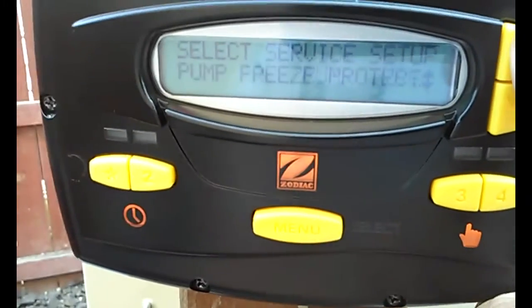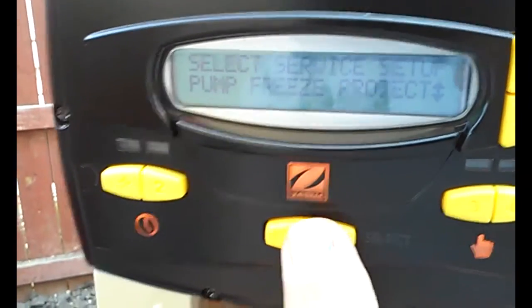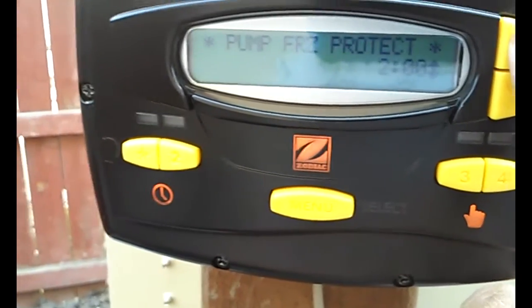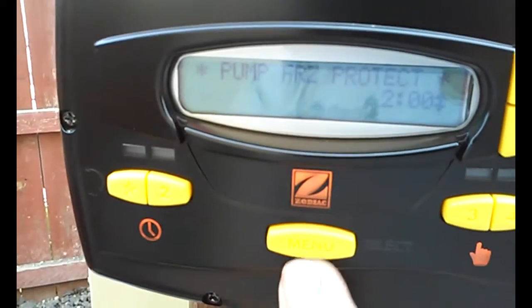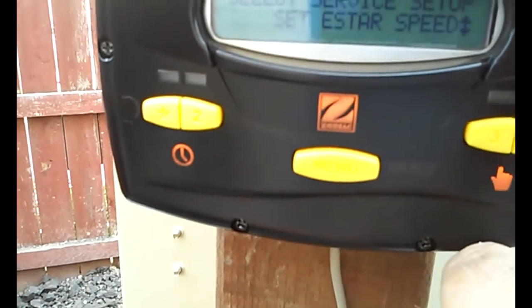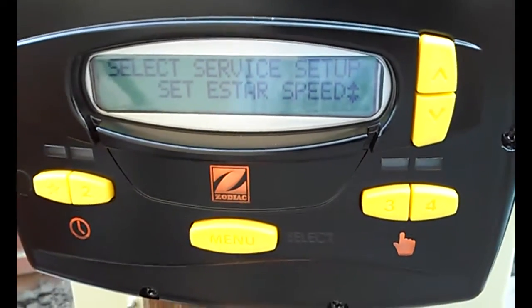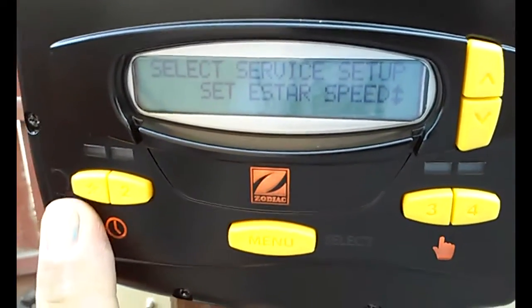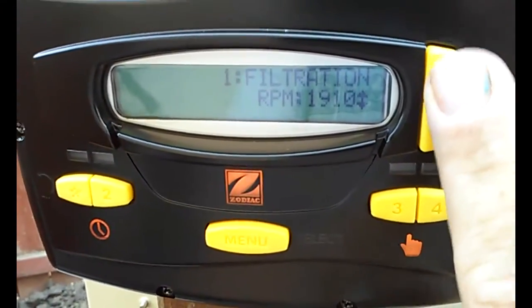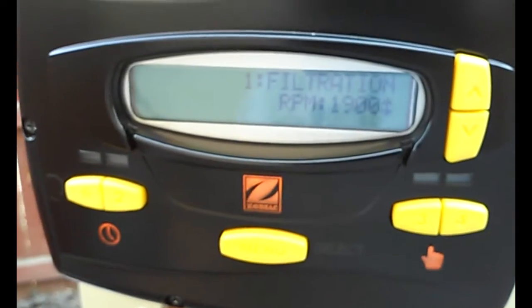You can select pump type and freeze protection. These come with freeze protection — it's going to let you choose how long to run it for freeze protection, so we'll say two hours. Then ESAR speed — this is really the only place you can select a speed that's not preset, and that's going to be for the star button, the number one filter speed. Everything else is preset at either 1800 or 2750.